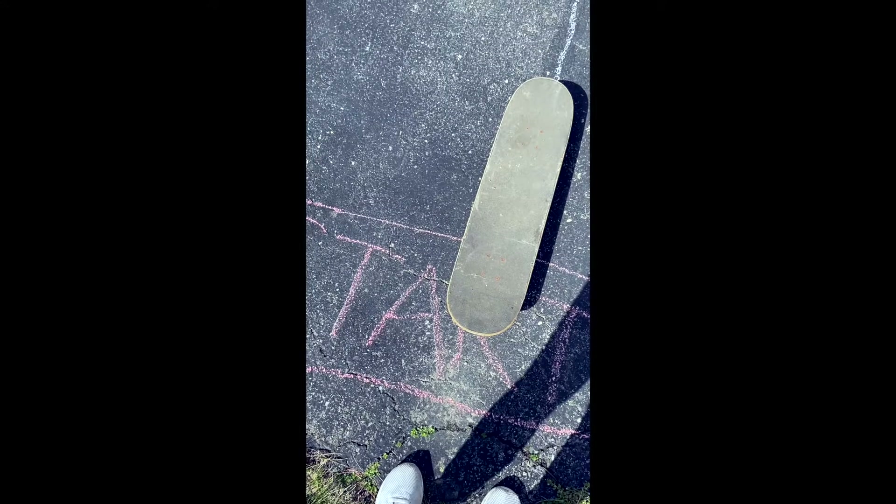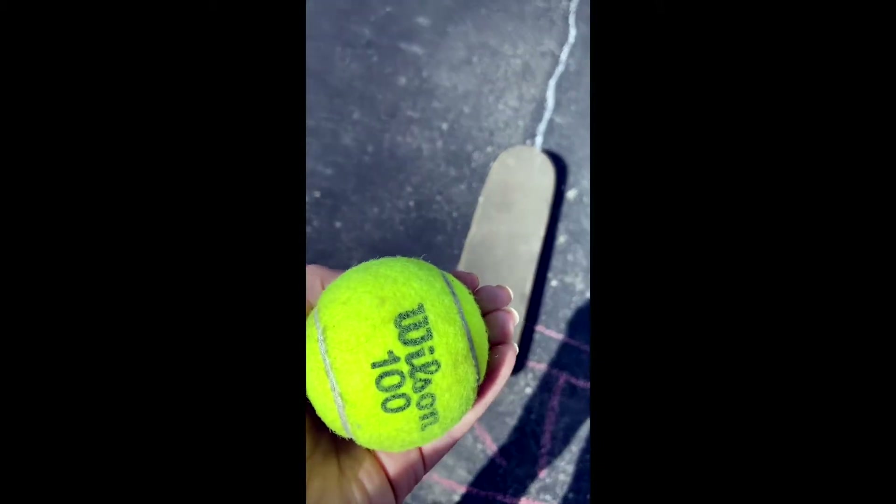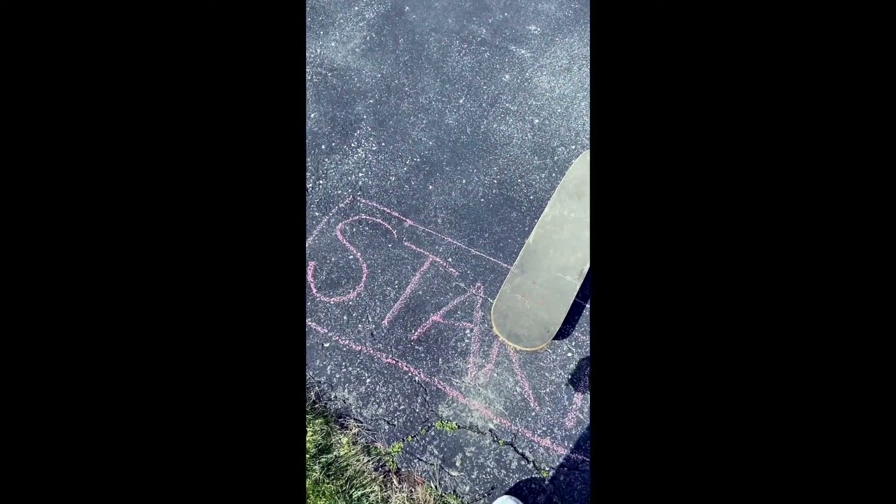You can make yours exactly like mine, or you can come up with your own. For my sensory pathway, I used a skateboard, a tennis ball, chalk, and a hula hoop. Now I'll run you through the steps and then give you a little demonstration afterwards of me completing my sensory pathway.